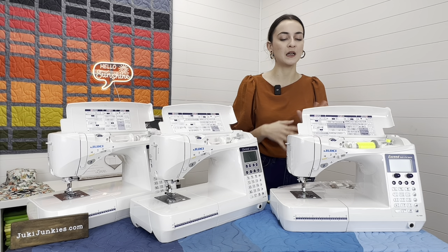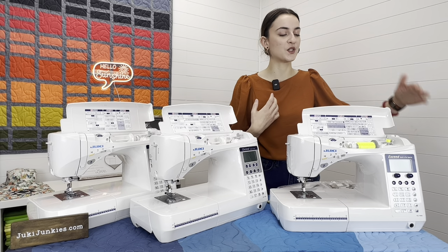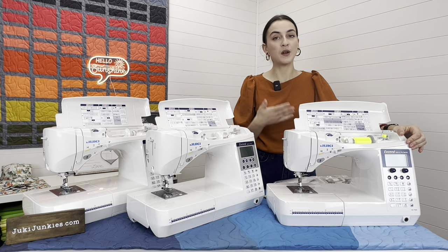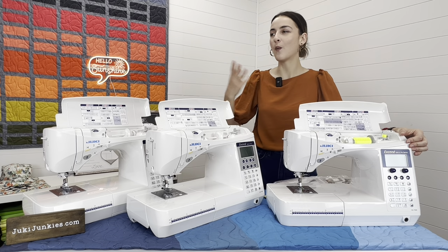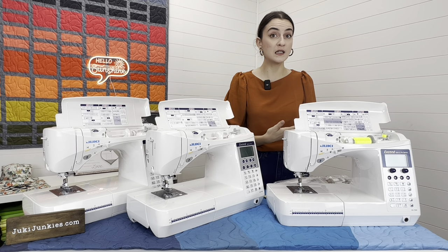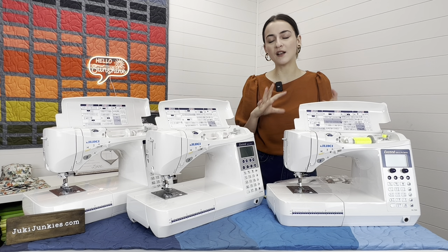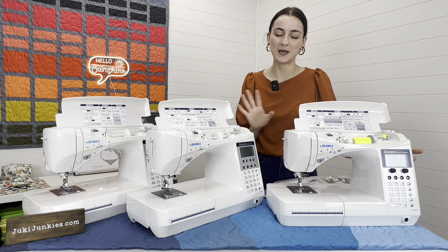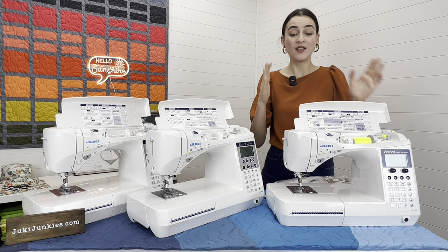The F600 is a beautiful computerized machine with a very easy learning curve. The screen is relatively small — you're just using it to communicate with the machine what you want to do: make stitches longer, shorter, wider. When you change stitches it tells you which foot needs to be on the machine, so you can't really make any mistakes. It's not too difficult at all.